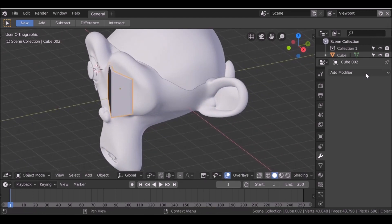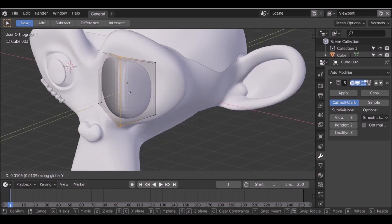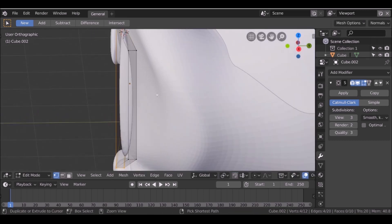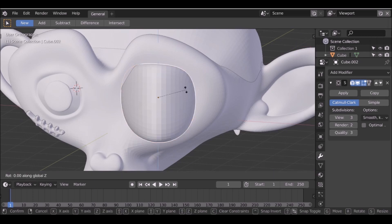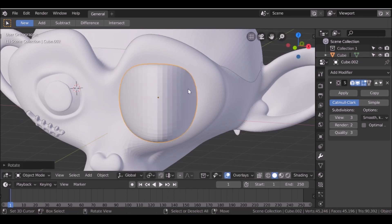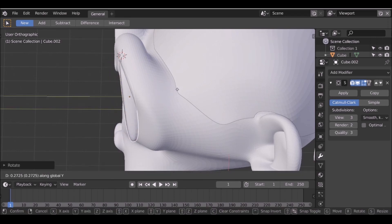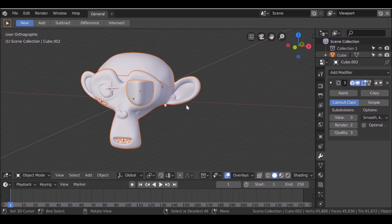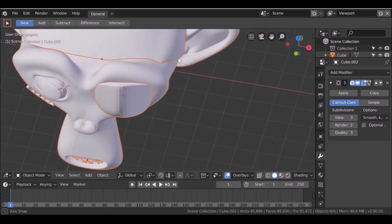Now I have this shape — let's add a subsurf modifier. Let's rotate this and bring this back. Now I have this — let's go ahead and join them all together. If you wanted to you can make a strap for the eye patch, but I think it looks pretty good on its own.